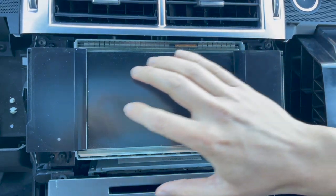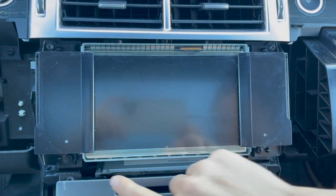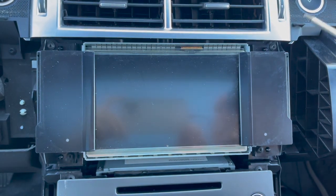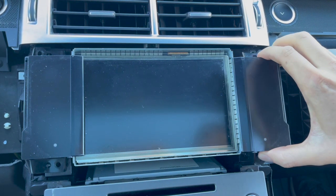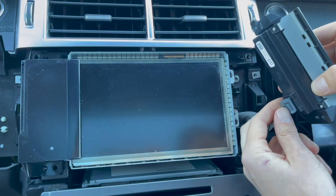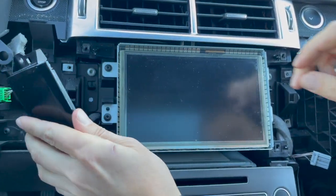Next, we're going to remove the buttons on the side of the screen. There are two bolts on each side holding those buttons — go ahead and remove them. Then take the buttons and press the clip on the back to disconnect them. Do the same on the other side.